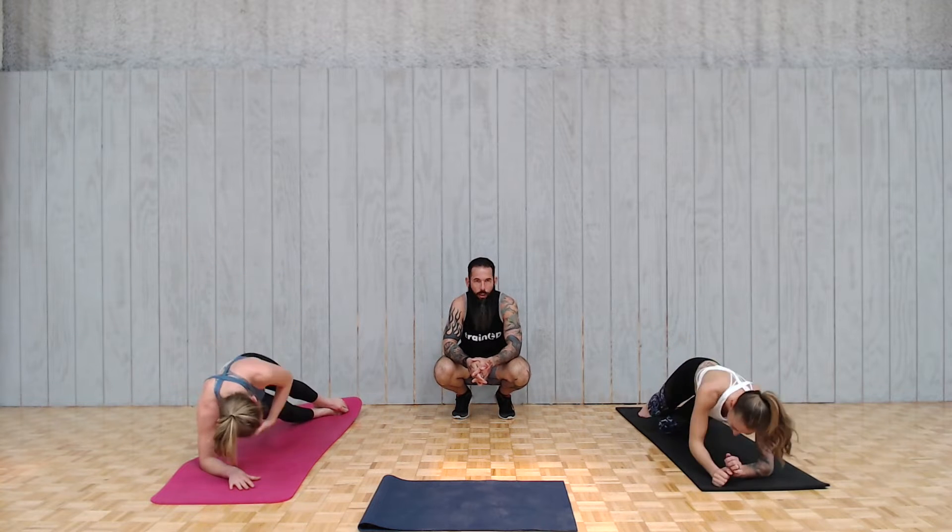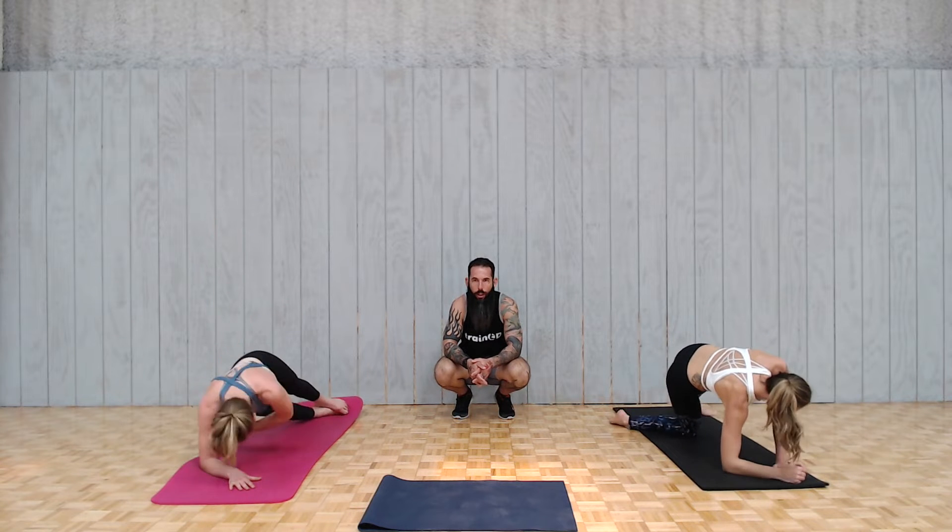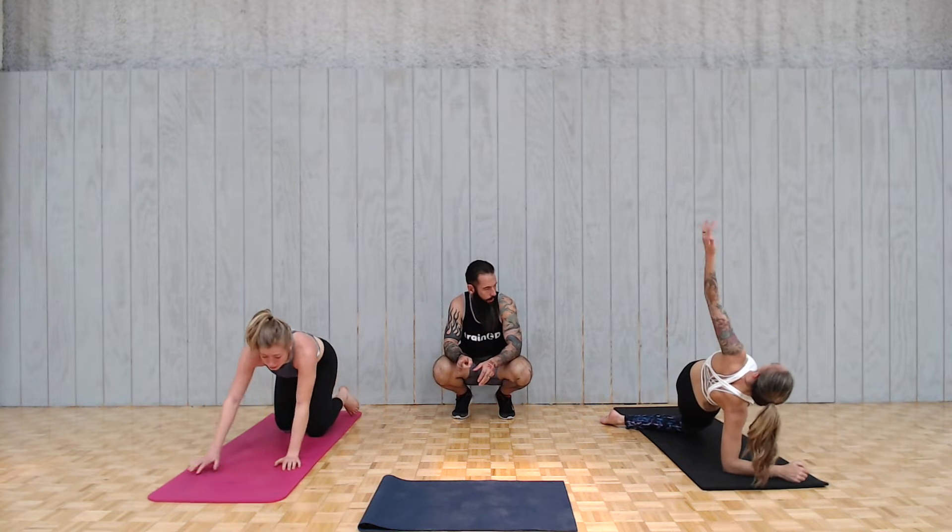Doing good at home. If you need to take a break at any point, feel free to do so. Grab a sip of water and then all you've got to do is hit play again — we'll be right here.